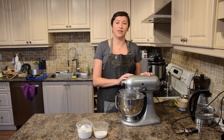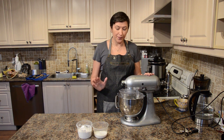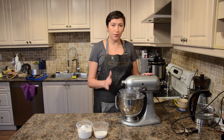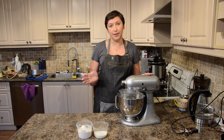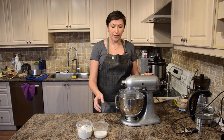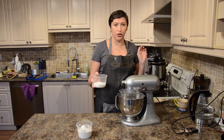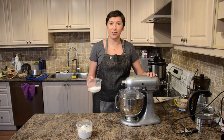Right now I'm starting with a very simple sponge cake. I have six eggs here and I'm gonna whip them for about 10 minutes. While they're whipping I'm gonna gradually add my sugar. Let's start.